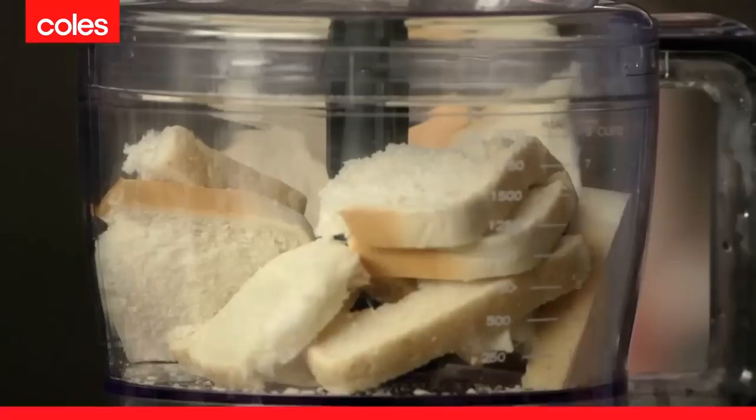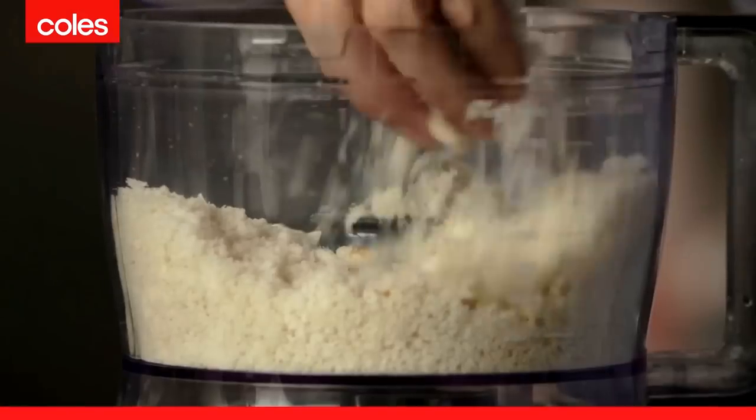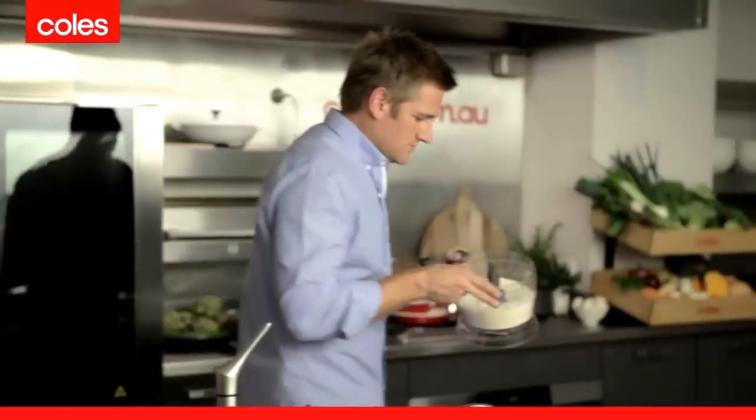Get a few of those slices and stick them into the food processor. You just pulse that for 10 to 15 seconds until your bread resembles breadcrumbs. So we have our breadcrumbs.